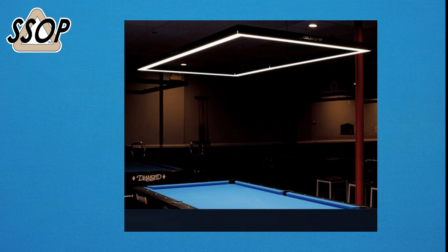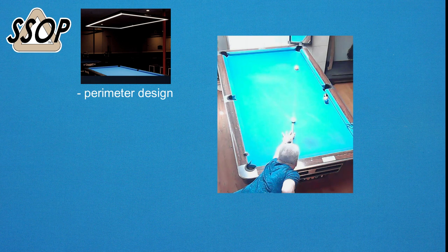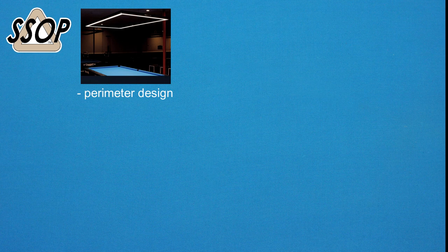Is the Predator perimeter arena light worth it? I would say yes, and here's why. It's really good quality materials. How is that light better than any other light fixture we've seen? First of all is the design being a perimeter — the light fixture was designed for high quality video. If you look at old videos or some of my videos at my home table, what you'll see is a hot spot in the middle of the table. In other words, the light is not even across the surface. Having a light that runs around the perimeter as a thin strip, the light shines down at the rails and then across, so you get an even distribution and no hot spots on your video.